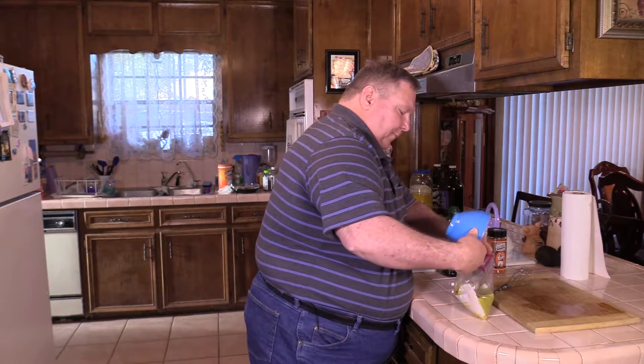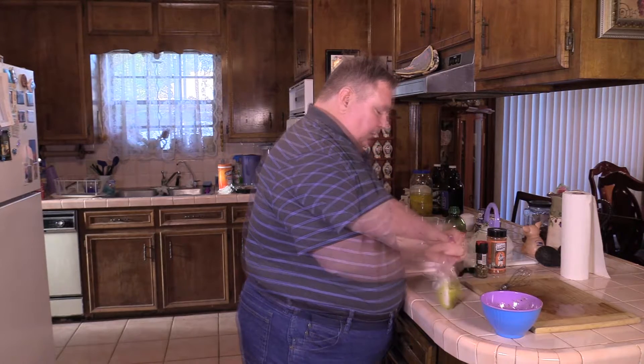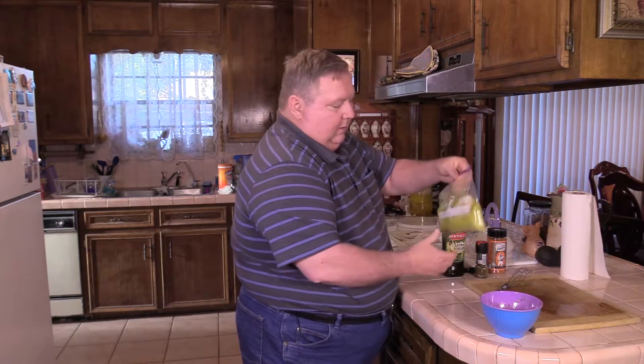Smells good. I've tried this before and it comes out really good. Squeeze most of the air out of it and zip it shut. There we go. We're just going to put that in the fridge and let it go for about 30 minutes. I'm going to go outside and get the gas grill warmed up. We'll be back.